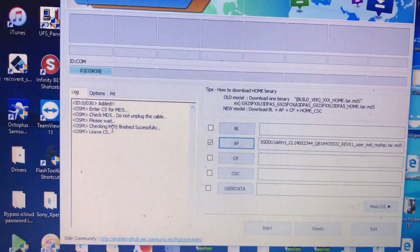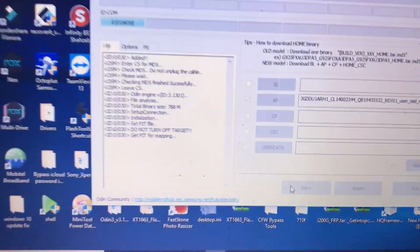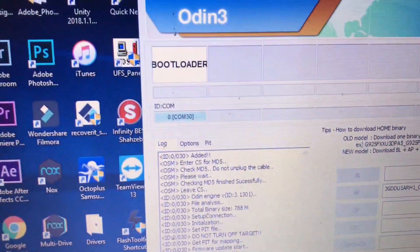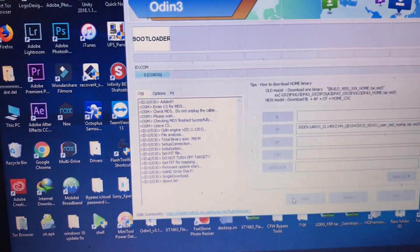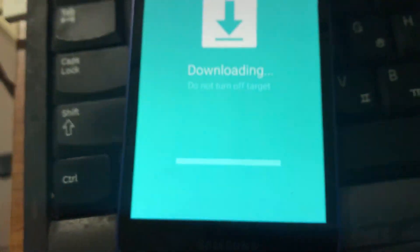Insert the USB cable and force the phone into download mode. Click Start. After starting, it will flash the firmware to the mobile phone.